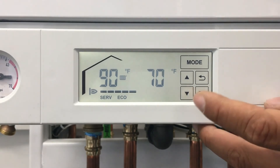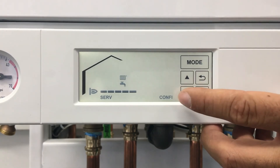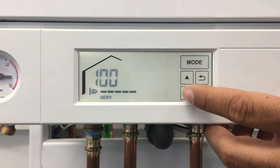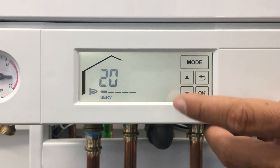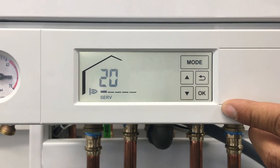Once your analysis is complete, you'll press the mode button again, scroll to 'serve' once more, and press OK. Then either drive it to low fire and press OK — at this point it will bring it to low fire for you.